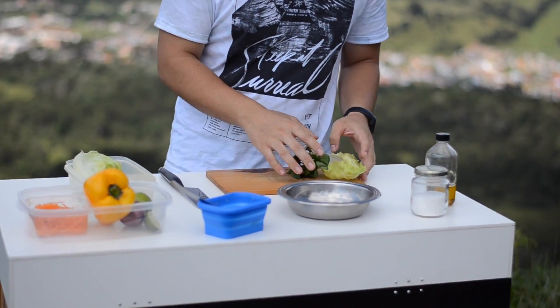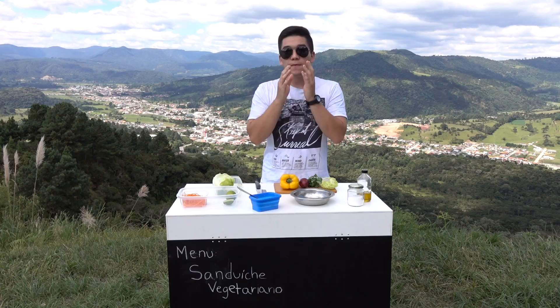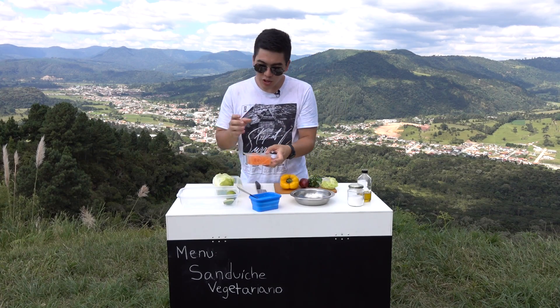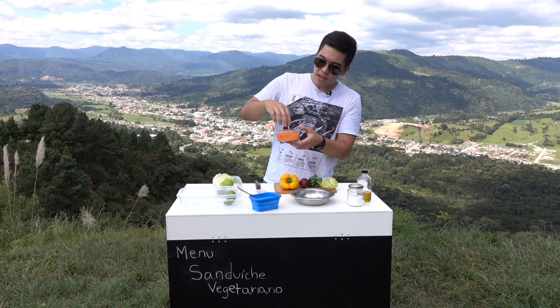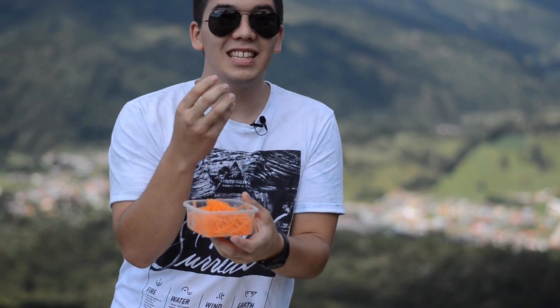Eu separei aqui alface — esse é do tipo americano — agrião, cebola roxa e pimentão amarelo, que vamos cortar em tiras finas. A cenoura eu já deixei aqui ralada no sentido mais longo, para ela ficar bastante leve.